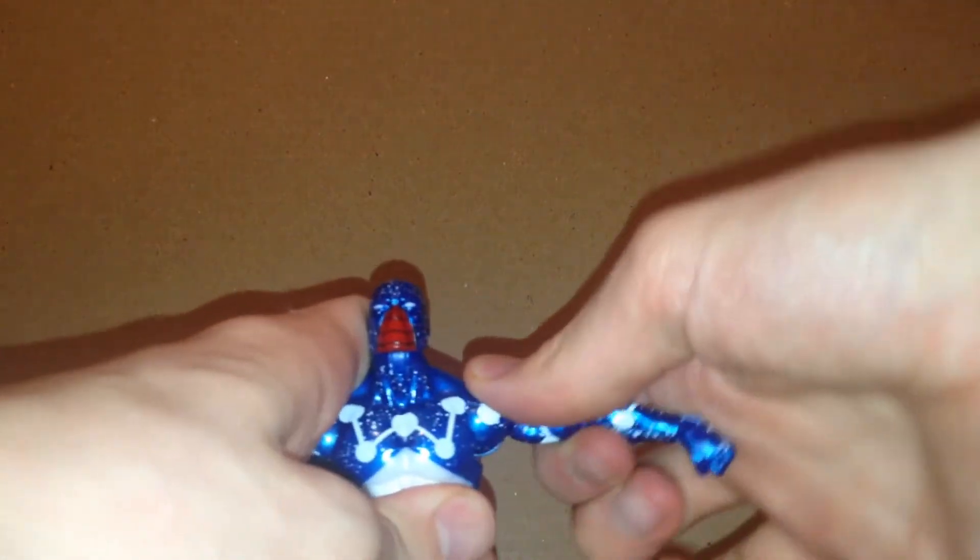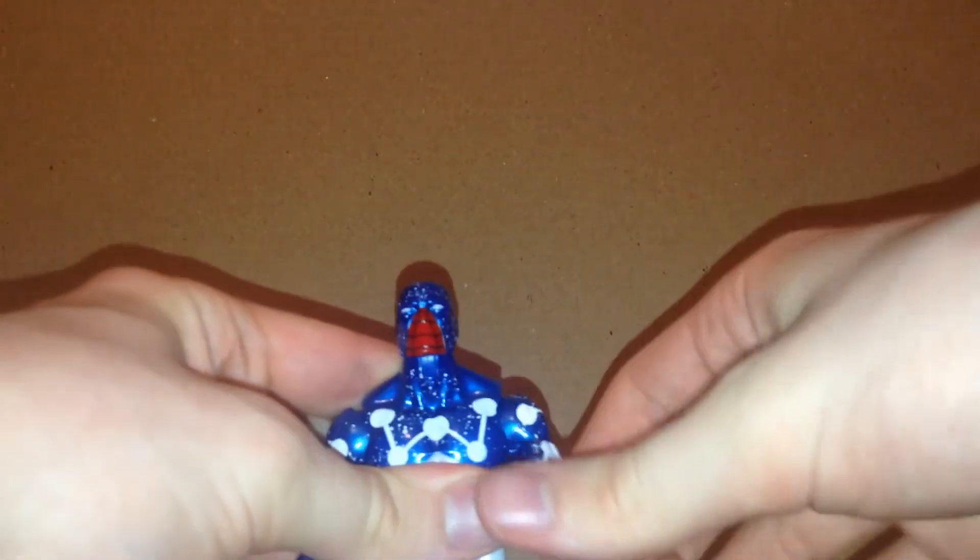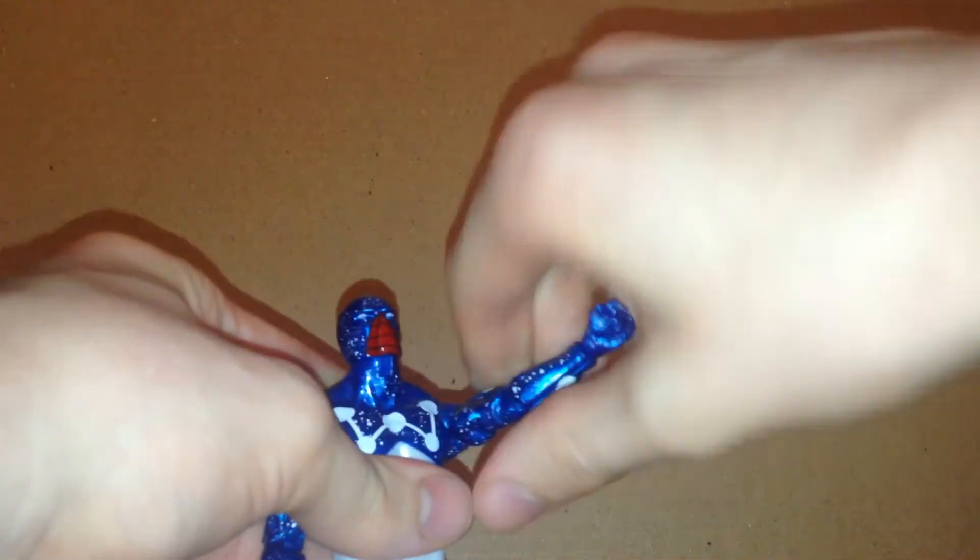Arms can move out this much and they do a full 360. It does have the bicep swivel, double jointed elbows, and wrist hinges that move up and down. It does have a stiff ab crunch joint and also a waist swivel.